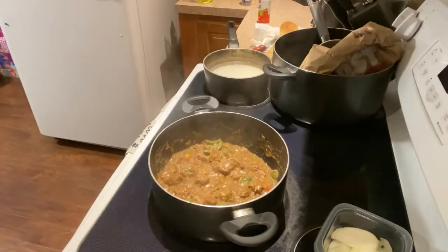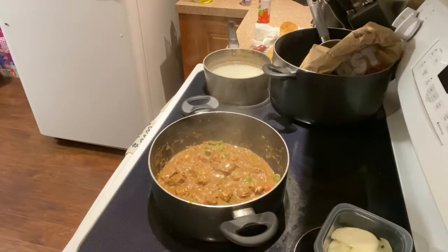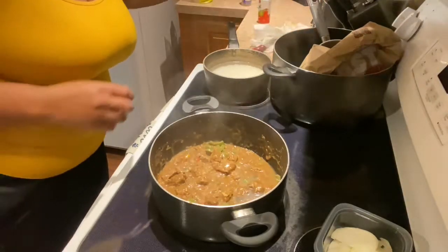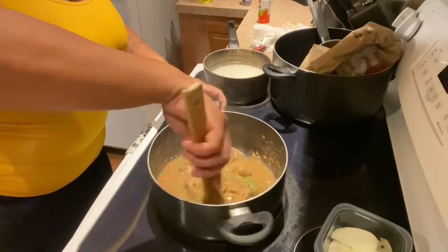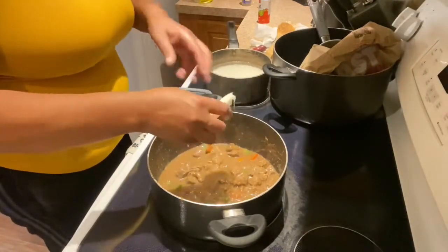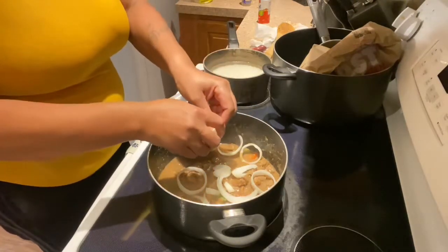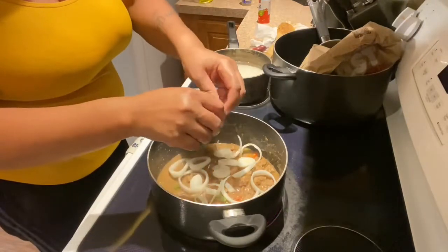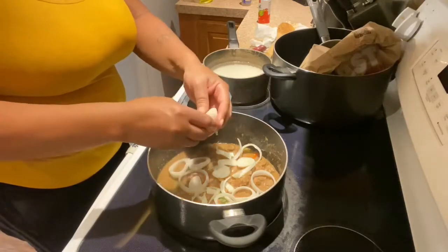I'm gonna add a little bit of water. Now I'm gonna add my onions — it's not even a half an onion, but this onion was kind of big, so I'm gonna add my onions on top. You don't have to add as many as I did. It's a bit big — I need to cut it — but it'll be alright.